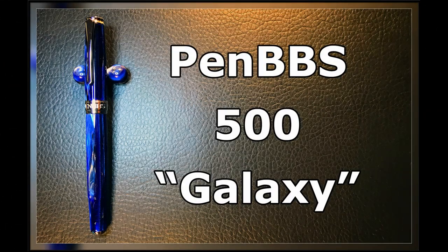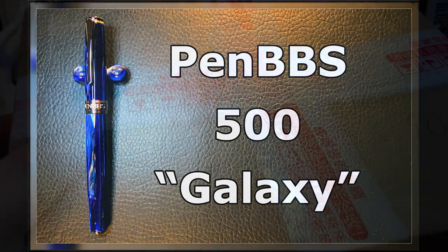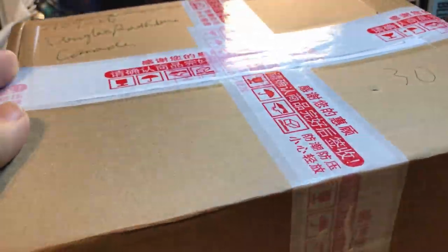Okay, here we go with the unboxing of the much-anticipated, much-awaited Galaxy 500.